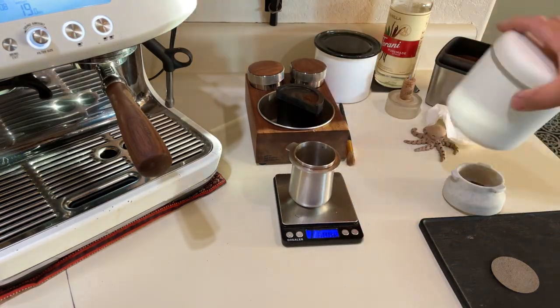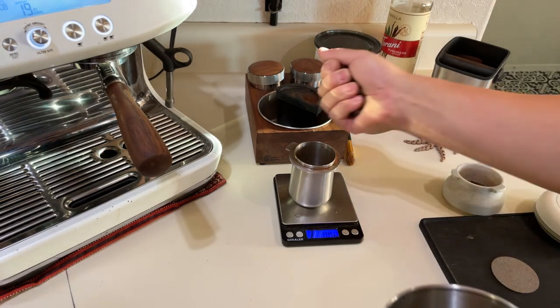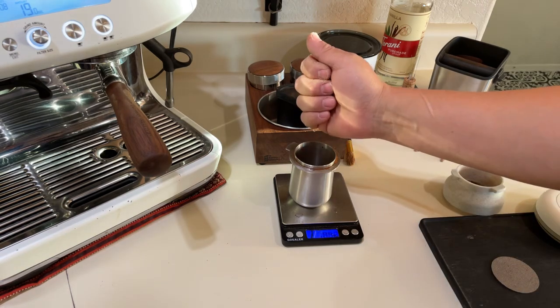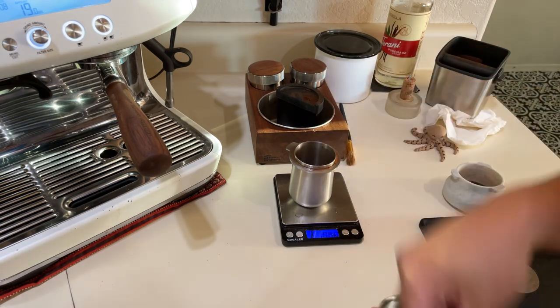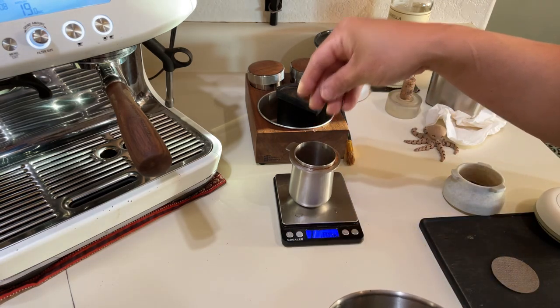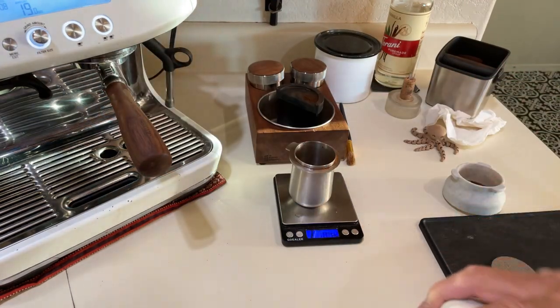This is stale coffee - not even fresh. Fresh coffee definitely helps reduce channeling as well, but this is old, so we pretty much have the worst possible conditions here. I'm going to do slightly over 18 grams because the Pro retains a little bit of coffee.